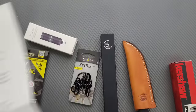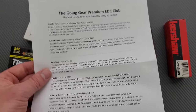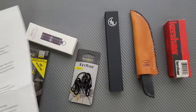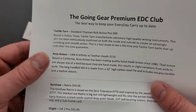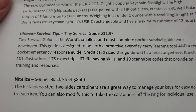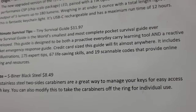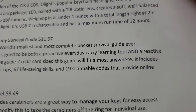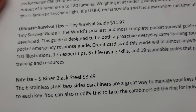The idea here is that it's pretty rare that you absolutely love every single item when you get one of these. These mystery boxes or subscription boxes are definitely for some people and not others. The tiny survival guide is the world's smallest and most complete pocket survival guide ever developed — a bold statement. The guide is designed to be both a proactive everyday carry learning tool and a reactive pocket emergency response guide. Credit card size, it includes 101 illustrations, 175 expert tips, 67 life-saving skills, and 19 scannable codes that provide online training and resources.